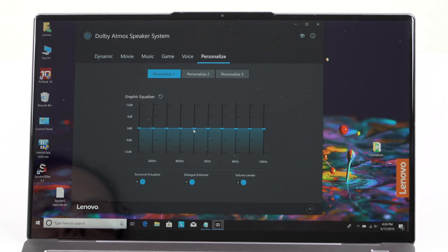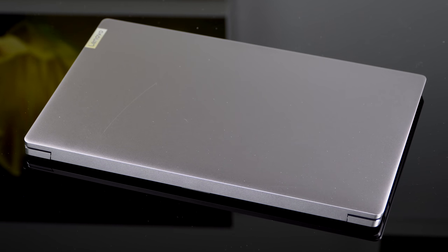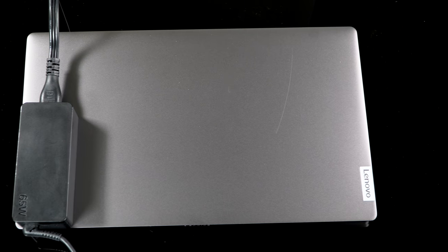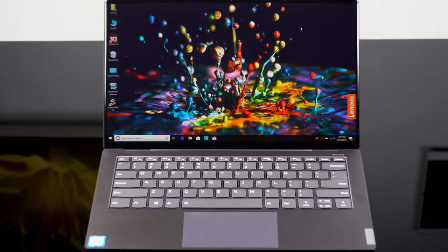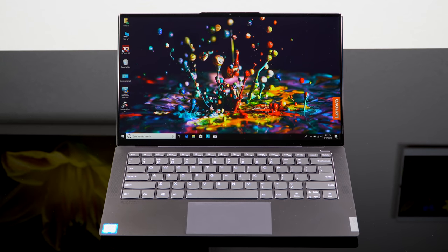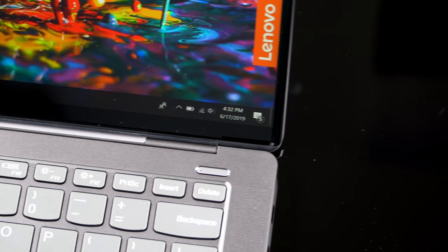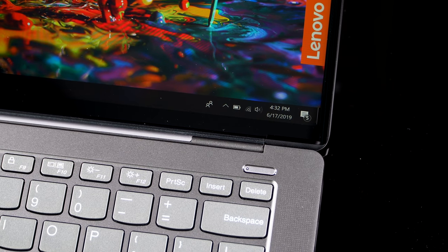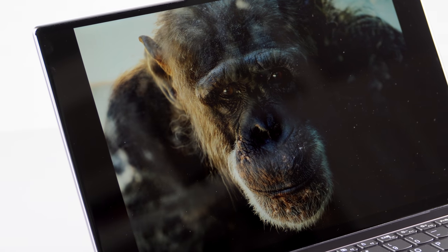It's a premium laptop built out of aluminum with a sandblasted finish in Lenovo's iron gray. One thing I've noticed is it is scratchable, so be a little careful — we got a scratch on the lid from a speck of rough dust on the table. Something unusual and pretty is the curved glass on the sides, sort of like the 2D curved glass we see on smartphones — just a little bit of curve to make it look really pretty and make those tiny bezels look even smaller.